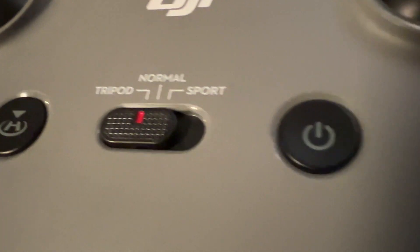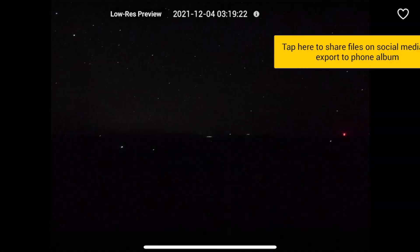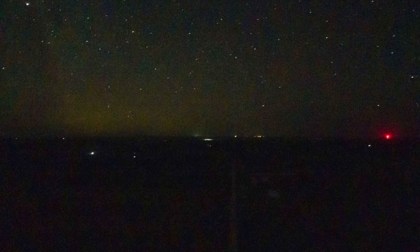This particular drone has three modes: a sport mode, a normal mode, and a tripod mode. The tripod mode is going to keep it as steady as it can without moving anywhere. Oh, that worked — I can't believe that worked! That's awesome. That's grainy as all buggery, but I actually didn't know that was going to work.